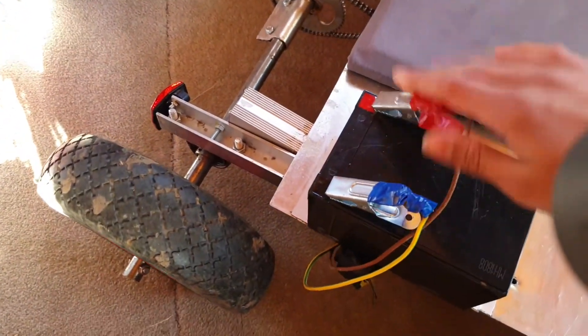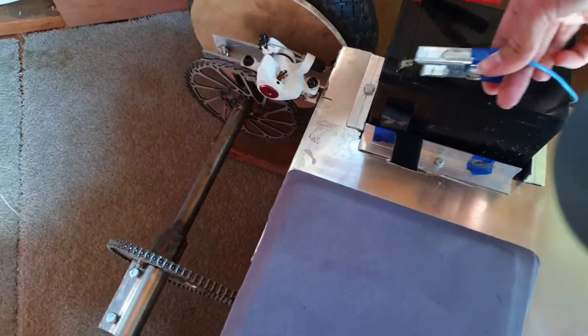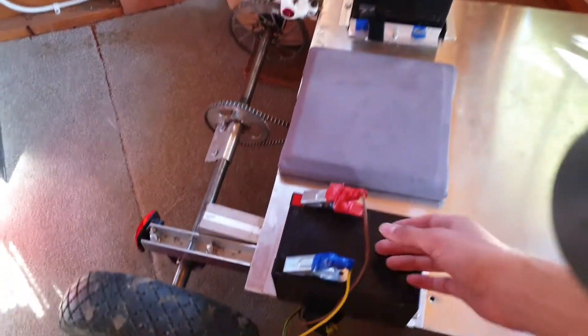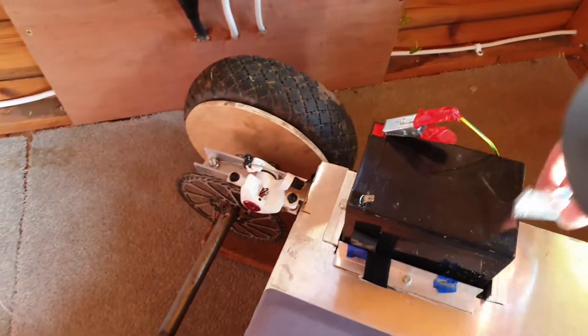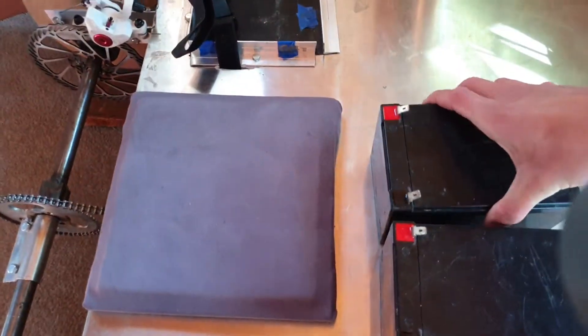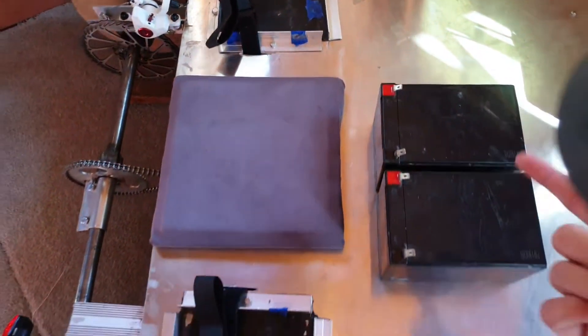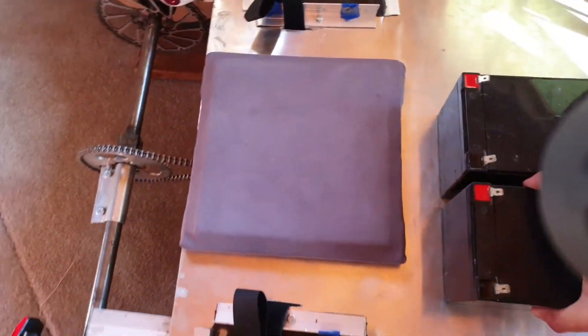Then this is the plus cable which goes into the speed controller — I'll show you that in a minute. Then the negative in there — sparks! So that just literally holds it in series. It does the same thing as if you've got two batteries here: connect these two and then you've got negative and plus terminals to the speed controller. So that's our 24 volts due to the two series batteries.